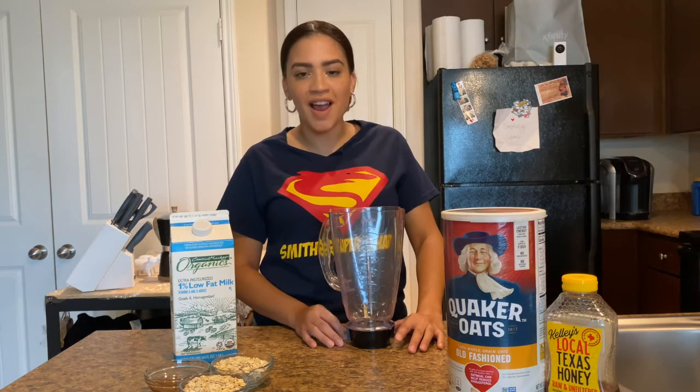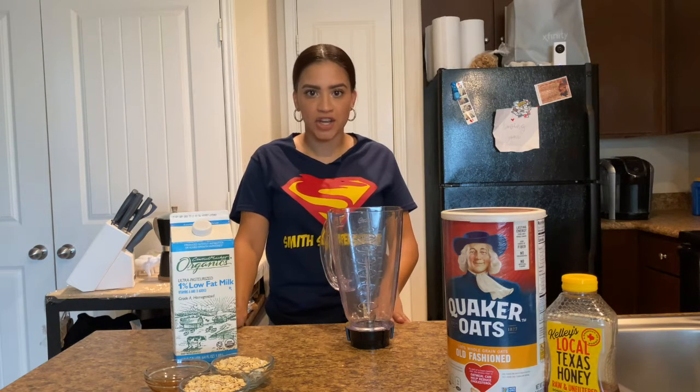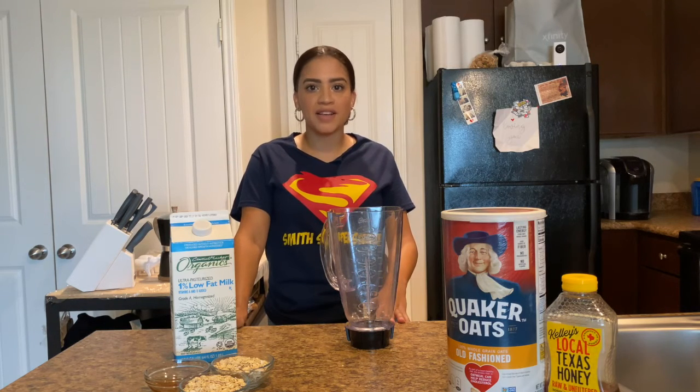Buenos días a todos. Me llamo Gabriela y hoy vamos a hacer un video para hacer un smoothie de avena, miel y leche. Algo simple para desayunar, si quieren desayunar algo ligero.